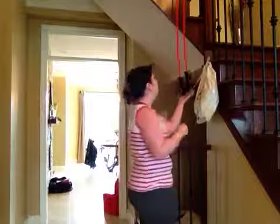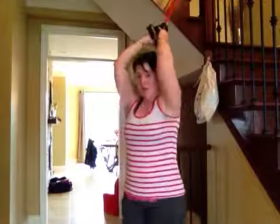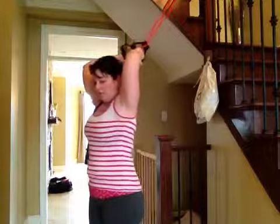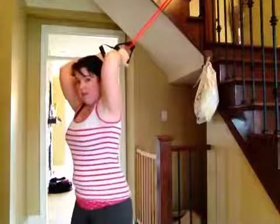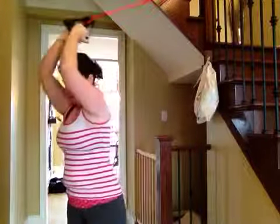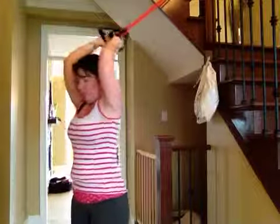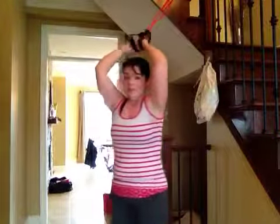So with your bands up on your high stairs, stand out, get stabilized, and pull. That's one that you can do.